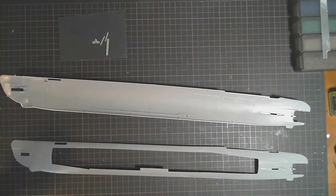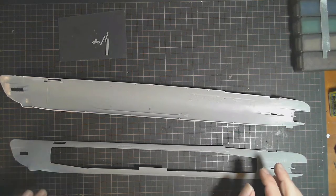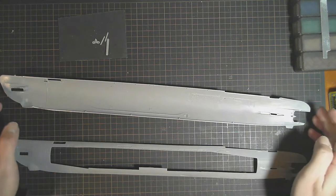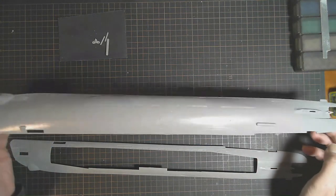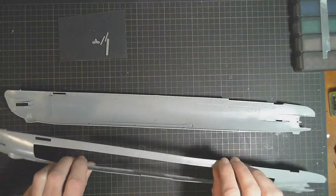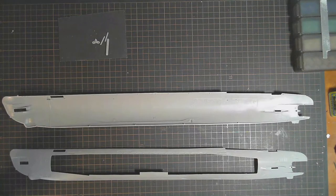Hello, welcome back to our scale modeling. This is part two of our German Type 21 submarine build by Revell, 1:44 scale. If you watched part one, you'll know that I've painted some of the parts, particularly the lever sections. Now I'm going to put an undercoat on the main hull of the submarine, inside and out.